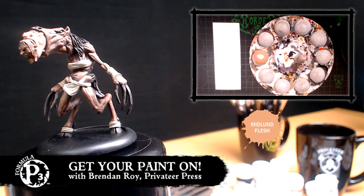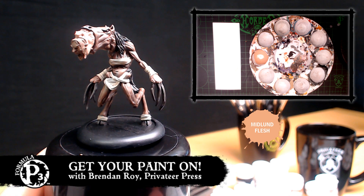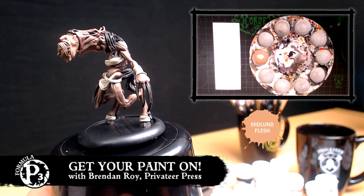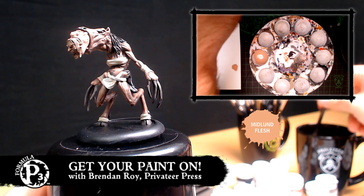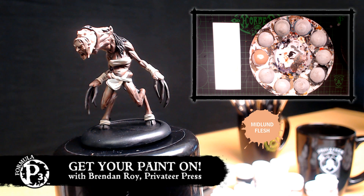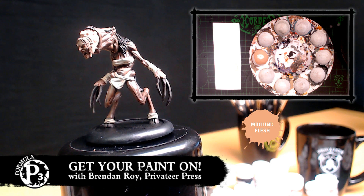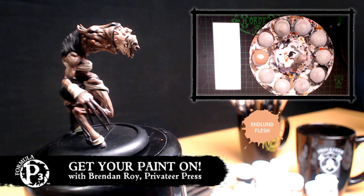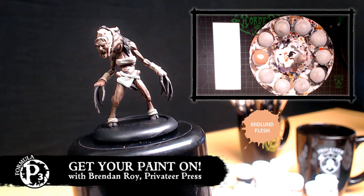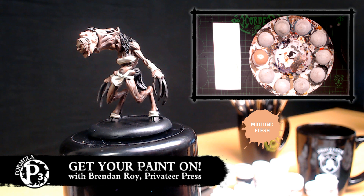Alright, that's the base coat — I just gotta wait for it to dry a little bit. Hopefully this isn't too washed out of an image for you. We'll be able to see a little better once some of the darker colors get some contrast going. So while I'm waiting for that to dry, I'm just going to go ahead and base coat the witch's flesh so I don't have to be not doing anything for a little bit.